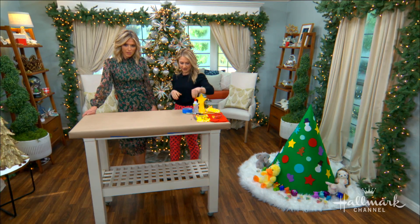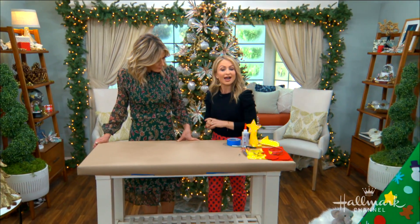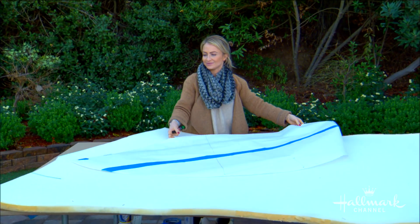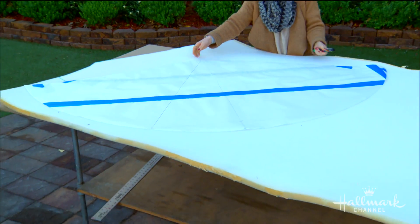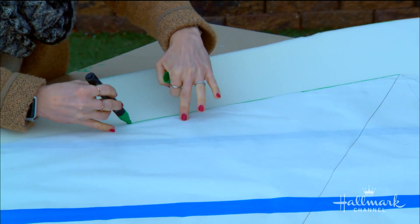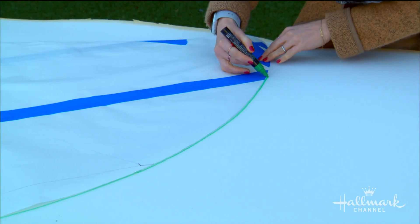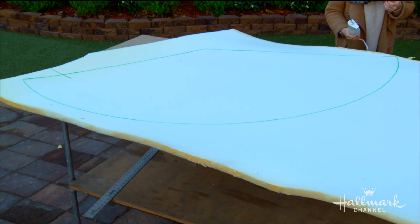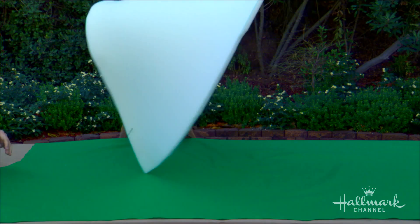The basics also include Fabri-Tac. I got started earlier, so I'll show you how I made this. I found a cone pattern online and blew it up. I trace it onto the upholstery foam using a paint pen — you could use a Sharpie too — and then I cut it with an electric knife, though scissors work as well.